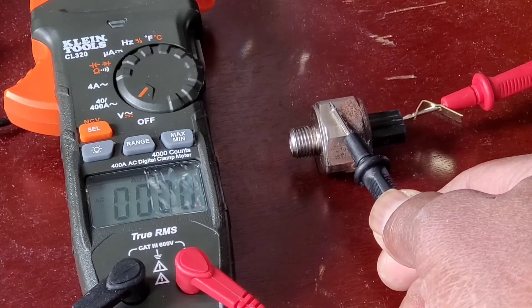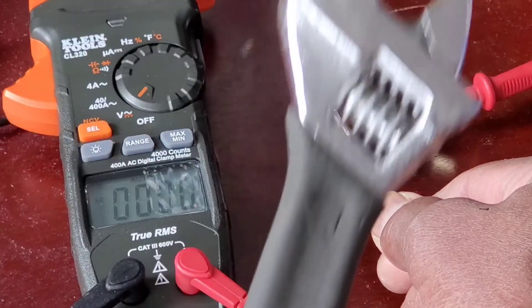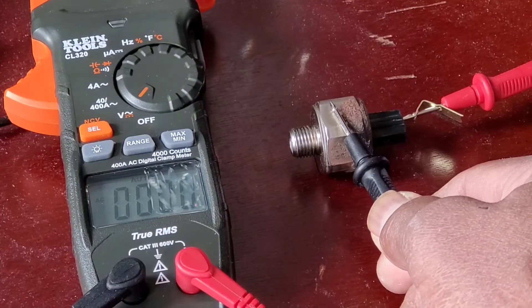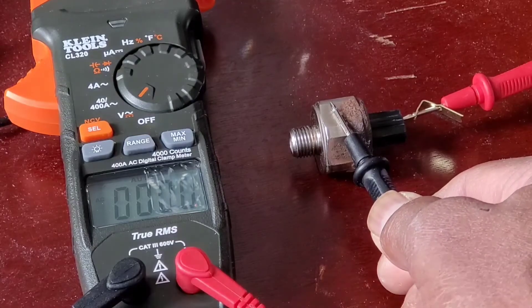So now it's reading a voltage of zero. I'm just gonna take something heavy — I'm gonna use a wrench and bang it on the table to see if the knock sensor works. It will send a voltage and you're gonna see it on the meter. Now it's all at zero — let's go.